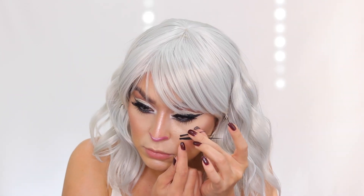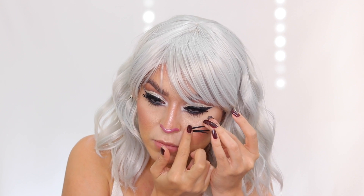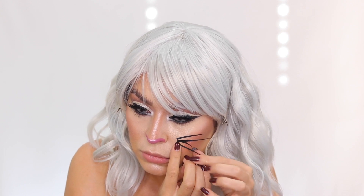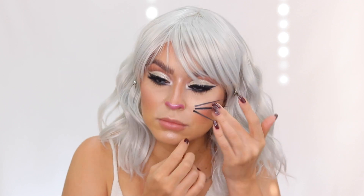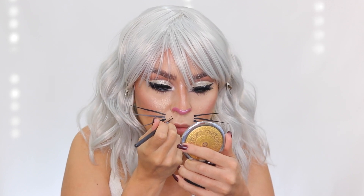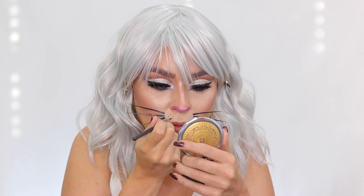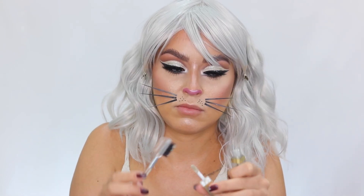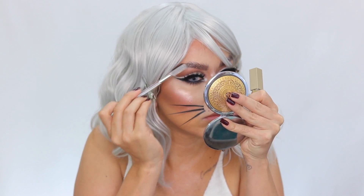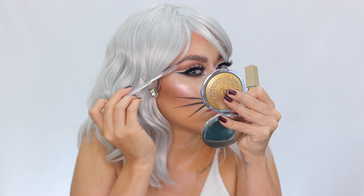I lock everything in place with the Too Faced Hangover RX Setting Spray, avoiding the eye area. For the whiskers, I made them out of black plastic I had laying around and glued them onto my face with lash glue. I first tried the higher cheek area but it looked like a bunny, so I moved them lower onto the upper lip. I made little dots with black gel liner on each side of the upper lip, like a kitty cat. Then I dusted some of the Stila glitter through my brows with a brow brush to lighten and add pizzazz.